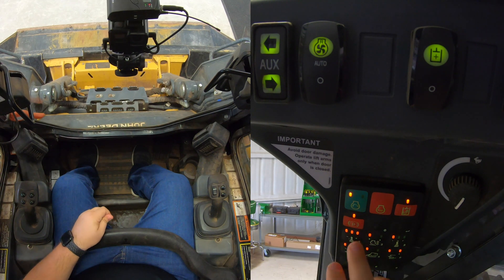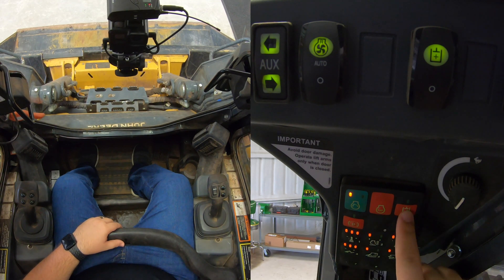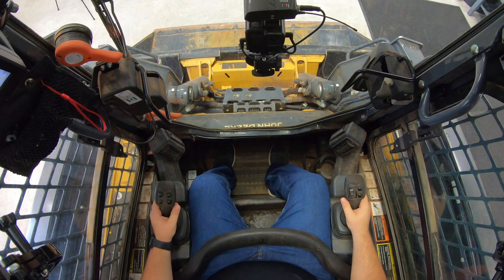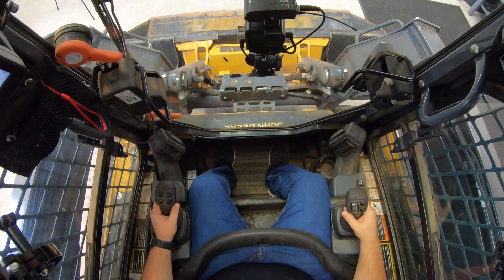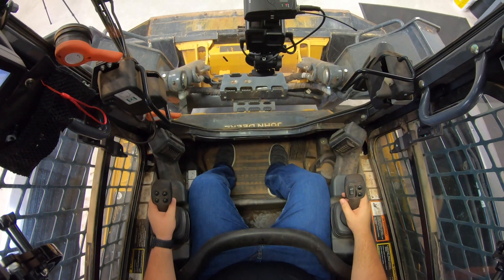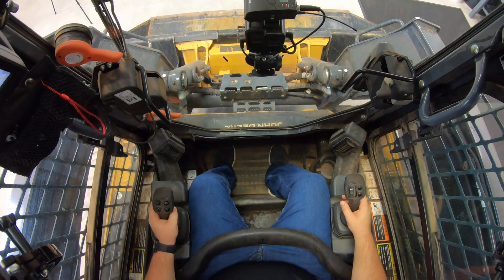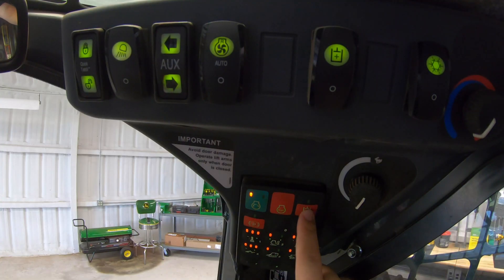So on the initial start here, once we hit our parking brake button right here, that will turn off both our parking brake and our hydraulic brake. So now if I wanted to raise the bucket up here — I'm in ISO pattern, so my right hand is my bucket and boom controls and my left hand is my driving controls — now I can do all of those things since our parking brake and hydraulic brake is unlocked.